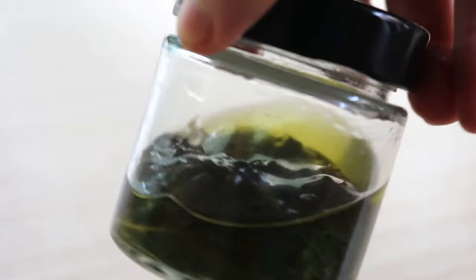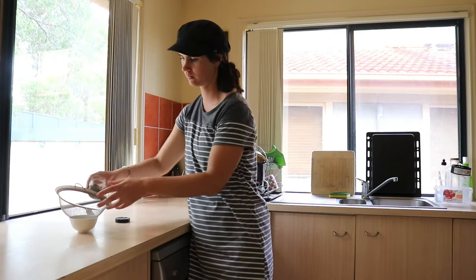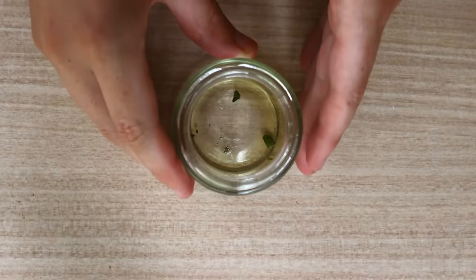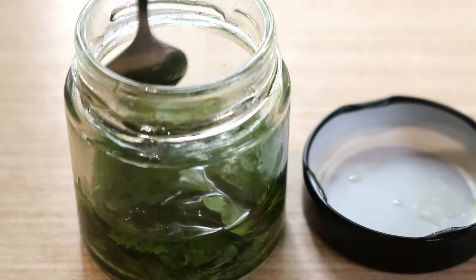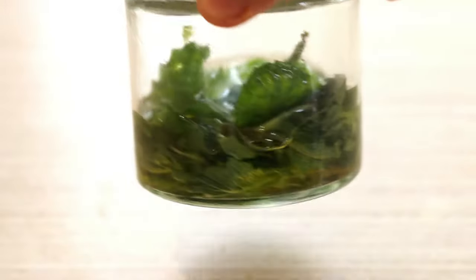Using a strainer, cheesecloth, or nut milk bag, strain out the mint leaves into a separate bowl, cup, or right back into the jar, then compost the leaves. Repeat the first few steps again to prepare more leaves to add to the jar, then add a little more carrier oil, seal, and allow it to steep for another 24 hours to three days. Repeat the process again, then strain out the oil and store it in a small dark-colored bottle.